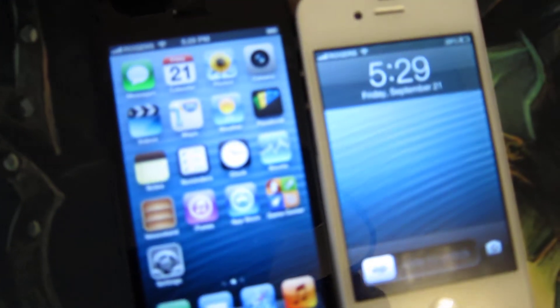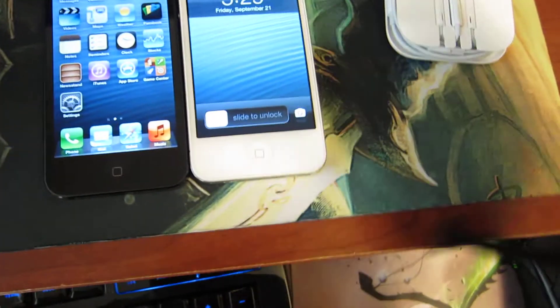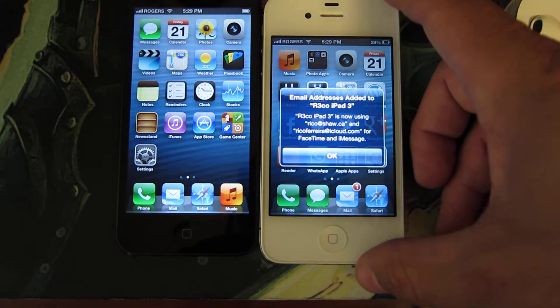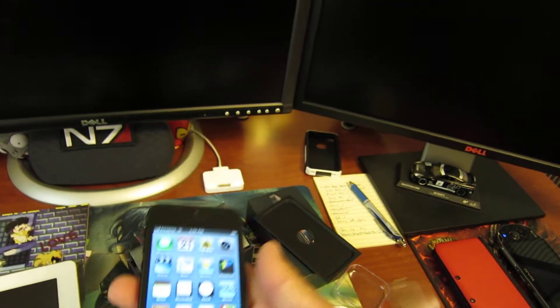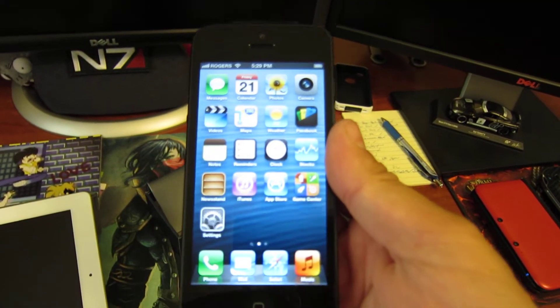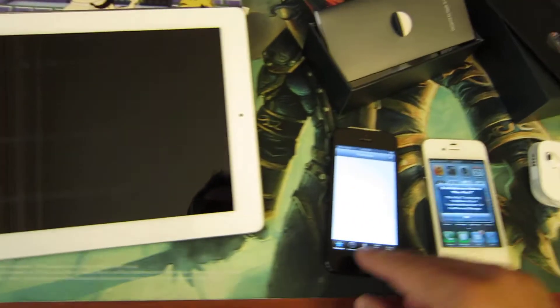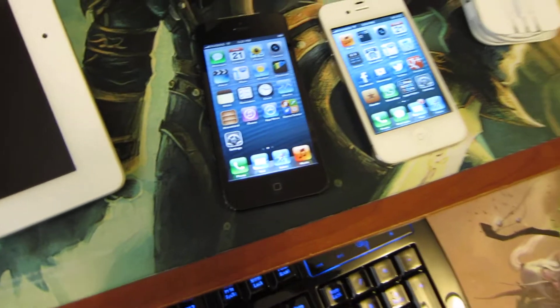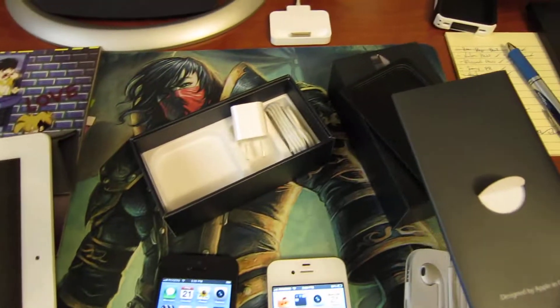The phone is noticeably bigger — definitely a nice looking device. It still has a decent amount of weight to it. It is lighter than the 4S though. Pretty cool — there you go, iPhone 5 unboxing.